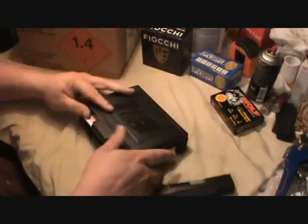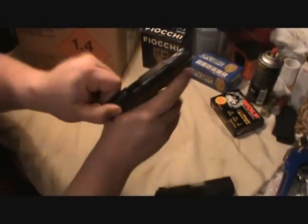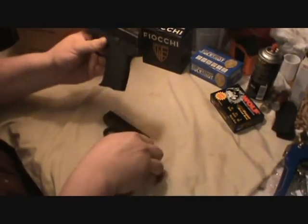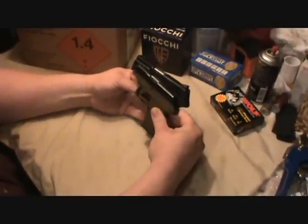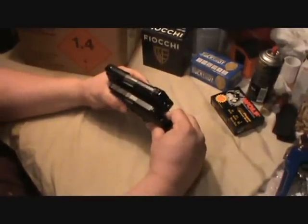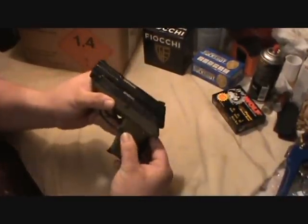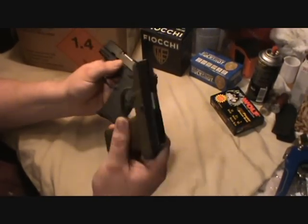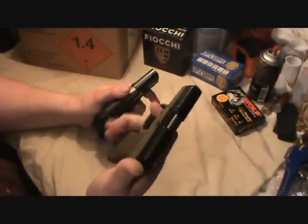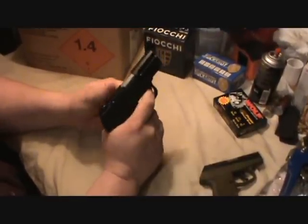Let me put this up for a second and show you — here's the 380, it's empty also. Here's the size comparison: there's the little brother. Set them both down right there, get them even in the back. That PF9 really isn't that much bigger, considering it shoots the 9mm round versus the 380. This 380 is a tiny little gun and I enjoy it.